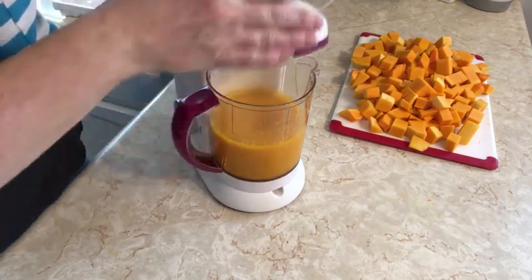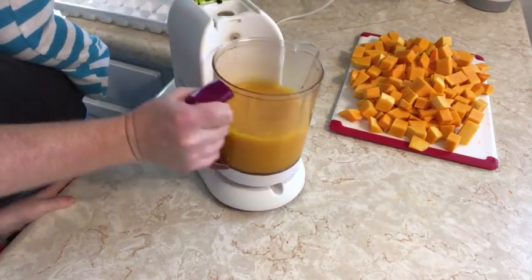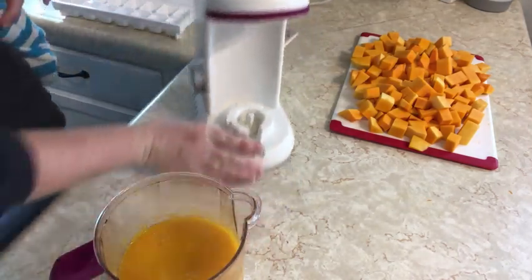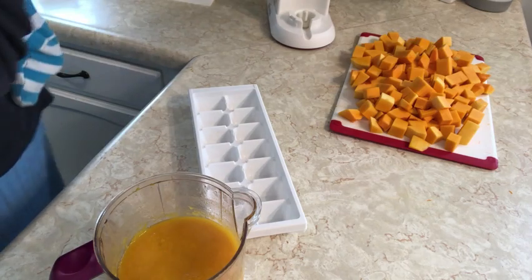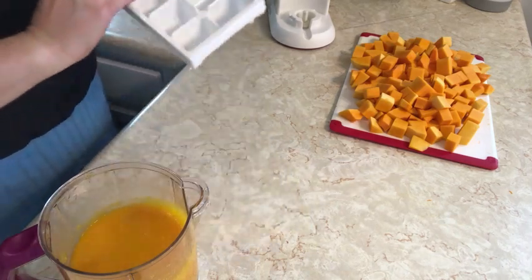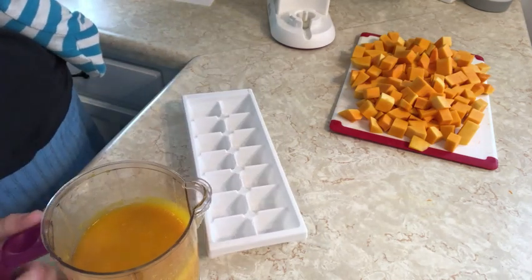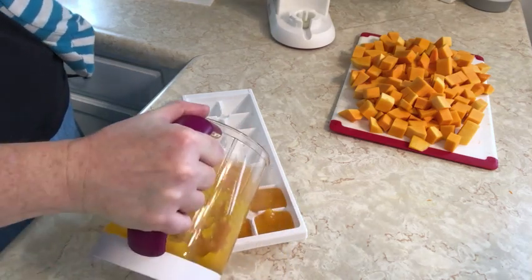Here's how it looks all blended up — nice and smooth. You can also cook it in a kettle and use a blender. What I like to do, because this is a whole squash and way more than he'll eat before it goes bad in the refrigerator, is put it in ice cube trays and freeze it, then just pop one cube out at a time.